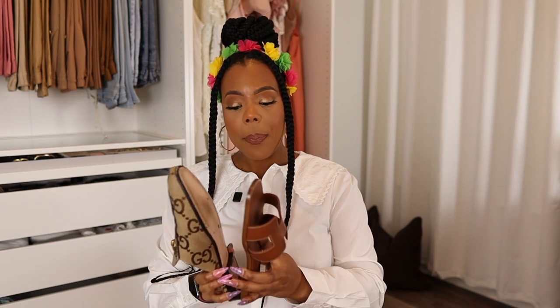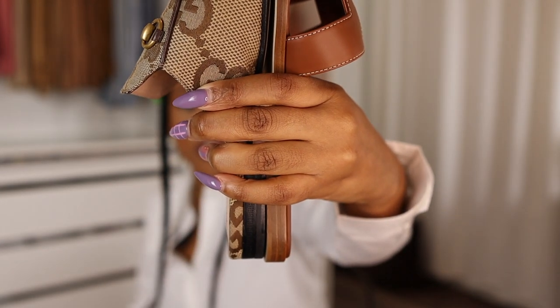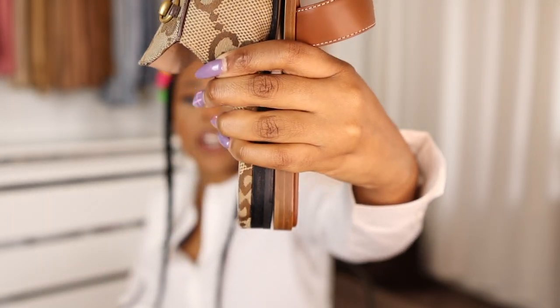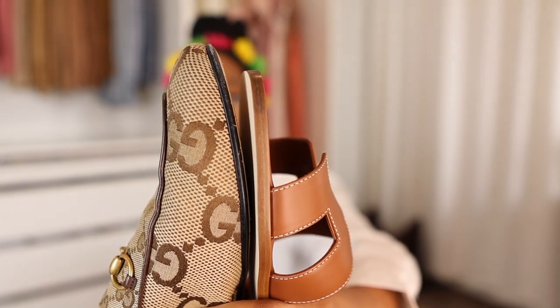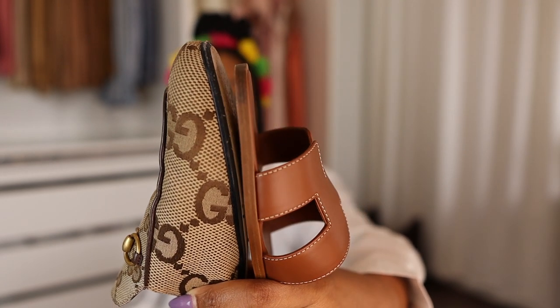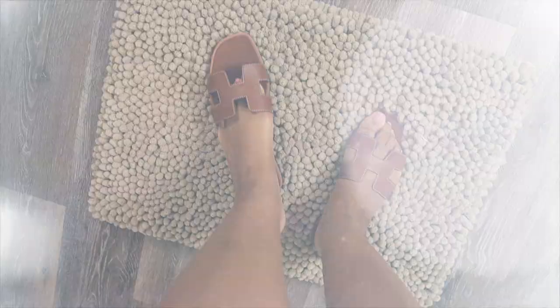I grabbed my Gucci jumbo GG Princeton mules to compare them to the Oran sandal, since both are supposed to be European size 39. But when I put these shoes back to back, heel to heel, there's almost an inch to an inch and a half difference between them — and both are labeled size 39. I don't know if that's about to be a problem right off the bat, so I'm a little nervous.